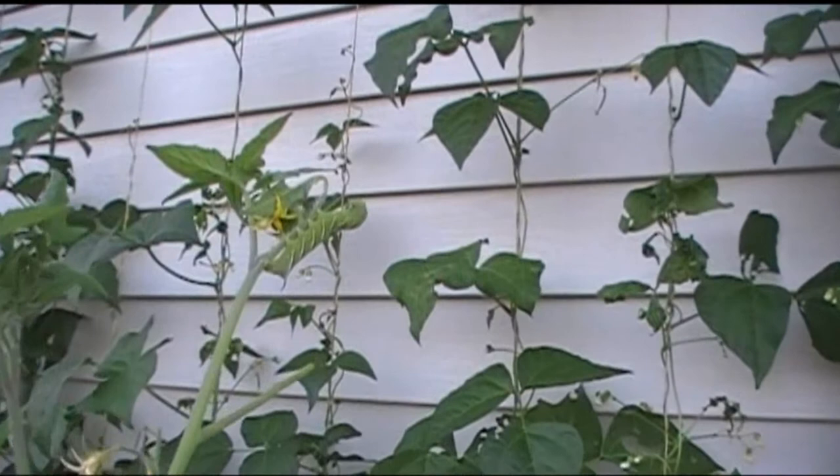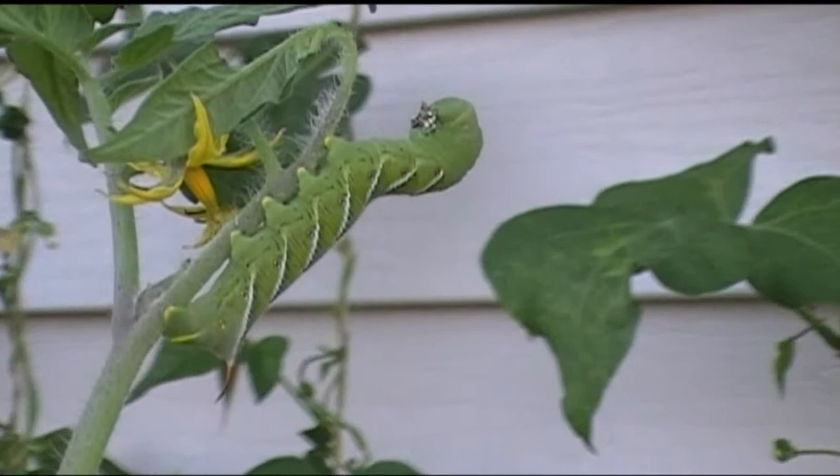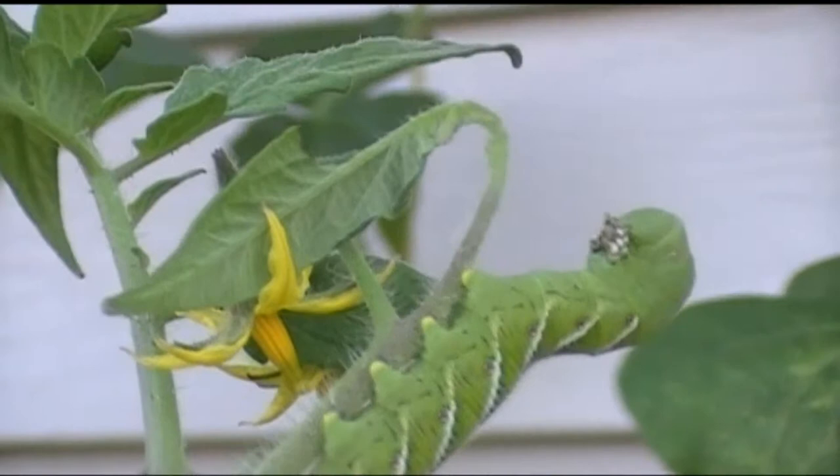Penny is going to tell you what in the world this creature you're looking at is. This is a tomato hornworm. It's the caterpillar phase — it starts in the soil as a pupa and works its way out to this phase. If you'll notice, it has a horned tail, henceforth the tomato hornworm.